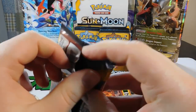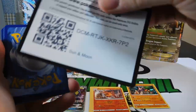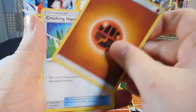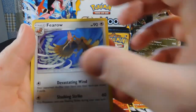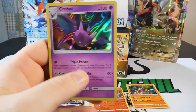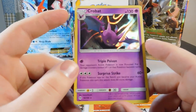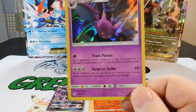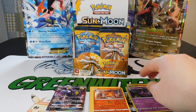Pack eight — halfway point of part one. Cards: a Fighting Energy, a Crushing Hammer, a Torkoal, Energy Search, a Lillipup, Paris, Pharaoh, Litten, Yungoos, a Reverse Thini, and a Holo Crobat — our second regular holo foil. I got this at the pre-release. Triple Poison is ridiculous: for one Psychic Energy, your opponent's active Pokemon is now poisoned with three damage counters instead of one between turns. That card is stupid.